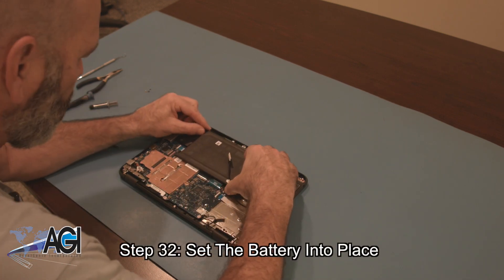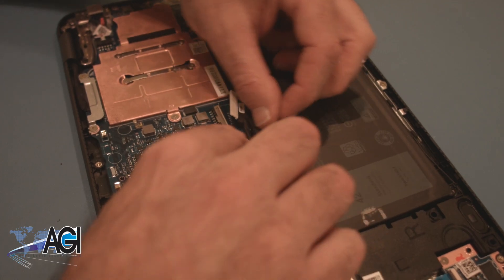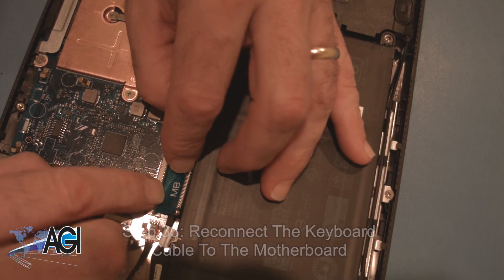Next, you will set the battery into place. Now you will reconnect the keyboard cable to the motherboard. Be sure to run the battery cable underneath the keyboard cable first.